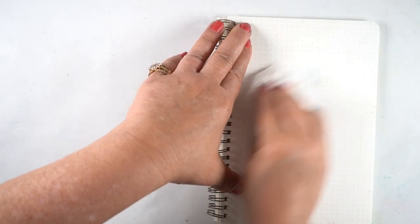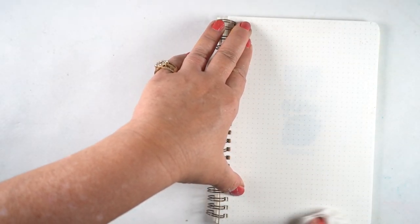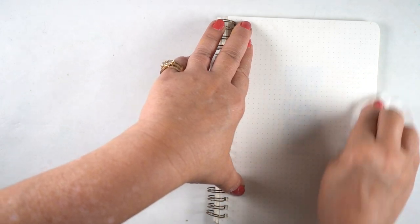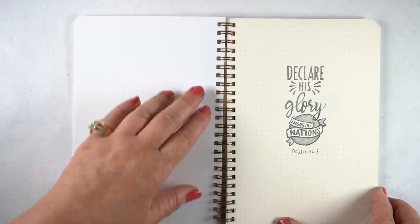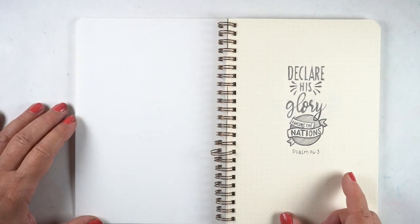Hi guys, it's Sandy, and I found this sketchbook — after last week's I thought I'd do this one too. It's got a bunch of pencil doodles for some lettering ideas, and some of them have more journaling picture ideas.